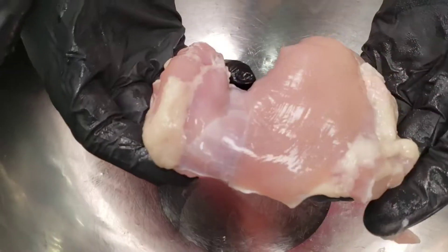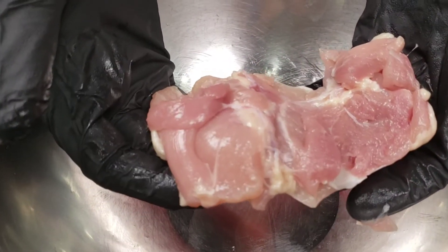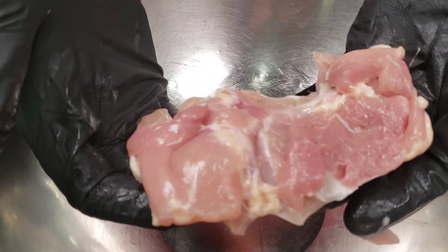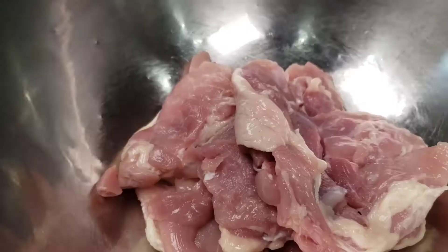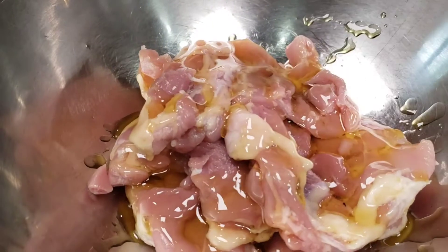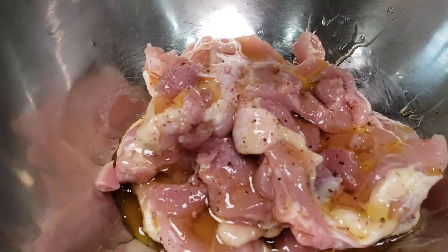We got chicken thighs for this recipe. You only want to use chicken thighs — boneless, skinless thighs. These things are very moist, very tender, very similar to barbecue. Throw these in a bowl, hit them with some olive oil and some blackened seasoning.